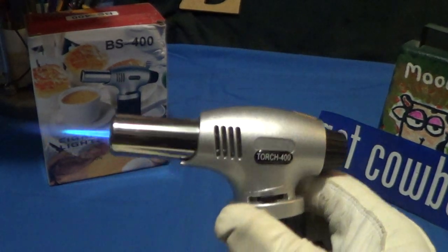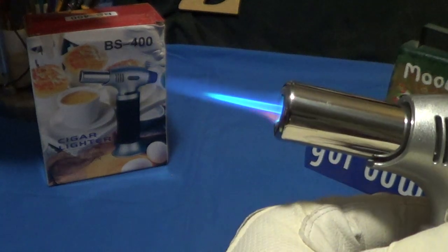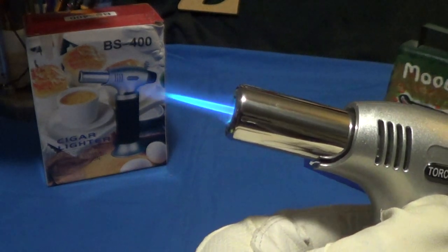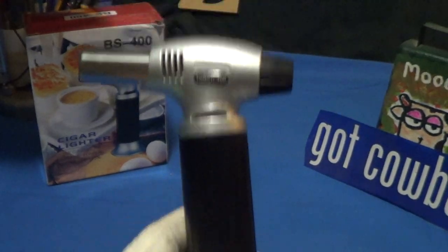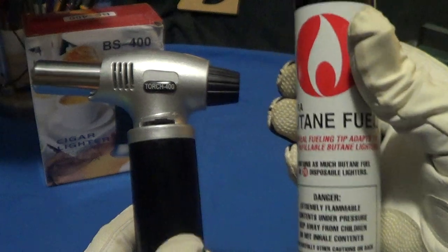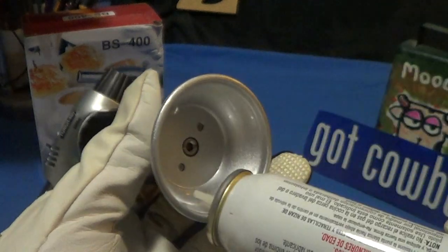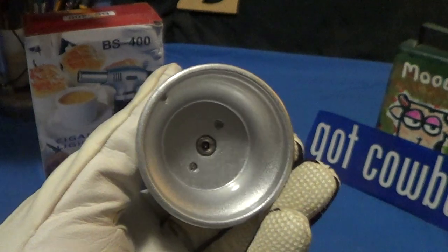You can adjust the flame right here with an adjustment wheel, so you can get it a little bit smaller — just down to about there — and it comes back up. To turn it off, turn the wheel. There's a butane fill hole right there, and it's easy to fill up.